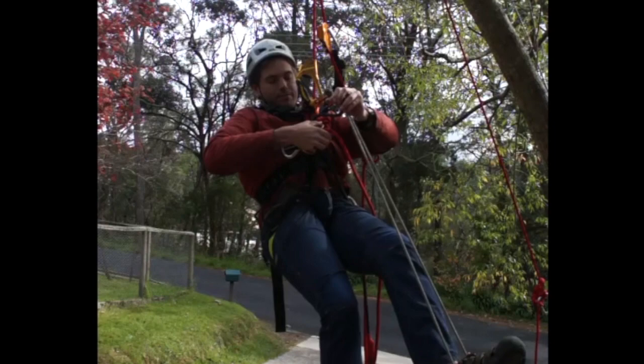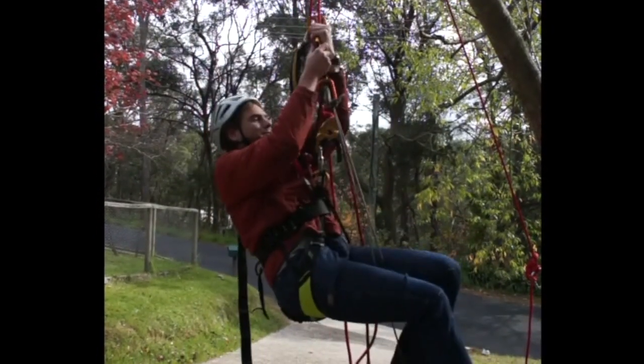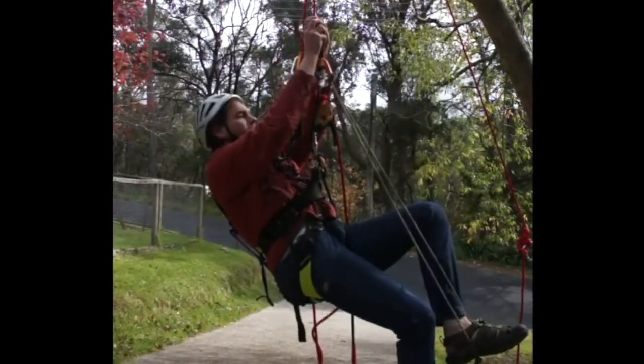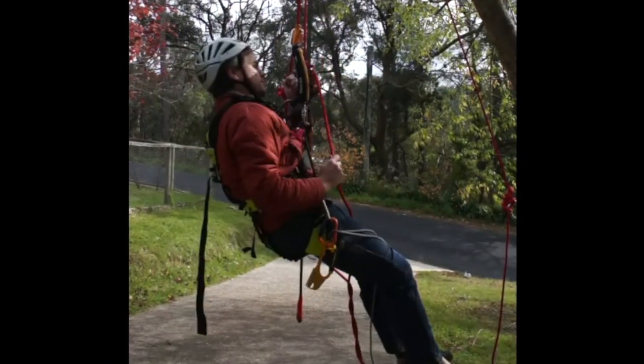So now I am very close to my knot. I'm going to take my chest ascender off and sit on my descender. Now I can take my hand ascender off — I've passed the knot. Coming back down.